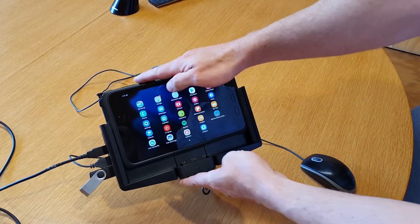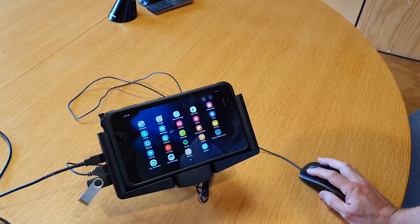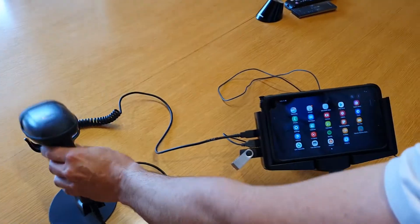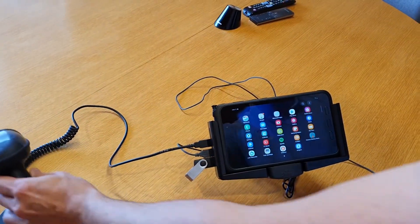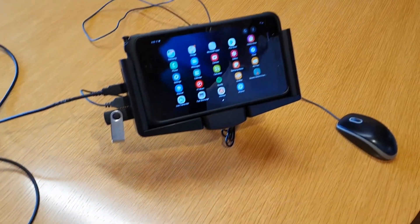You're also able to use anything that you can plug a USB into. So for example, we've got a mouse here working with that. We've also got a barcode reader, and on the side you've got a USB extra storage and that sort of thing there.